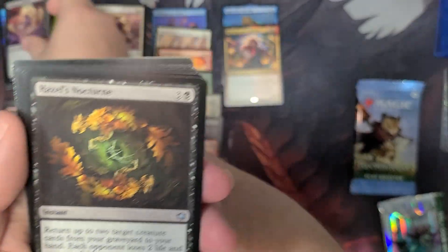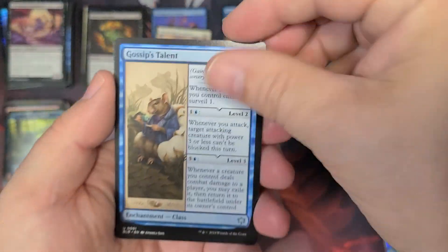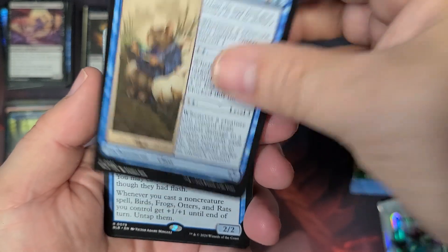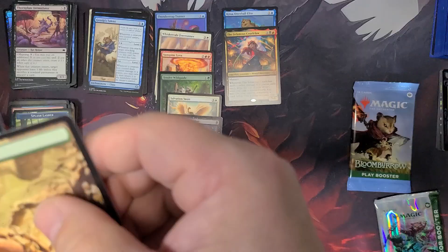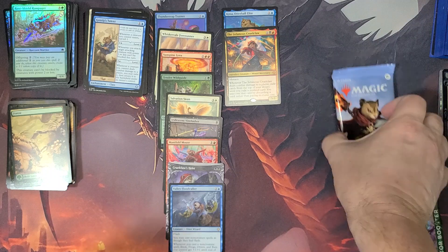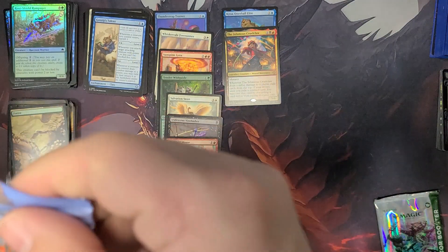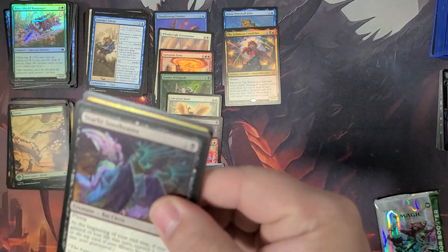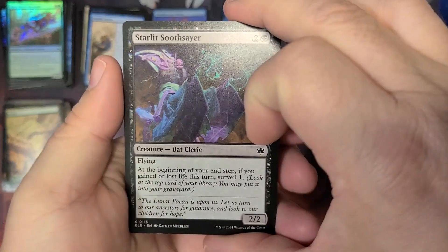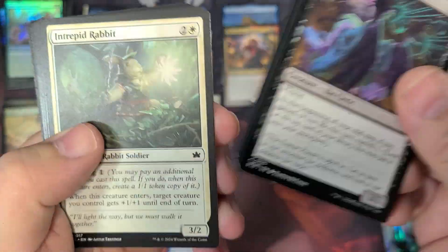I honestly haven't looked a whole lot into this set — I'm just kind of ready to really look at it and get it going. There's the Valley Floodcaller and land. I have not pulled multiple rares. I've noticed this when I've seen other people open these online — there's not as many of the multiple rares in these boxes, which is very interesting.